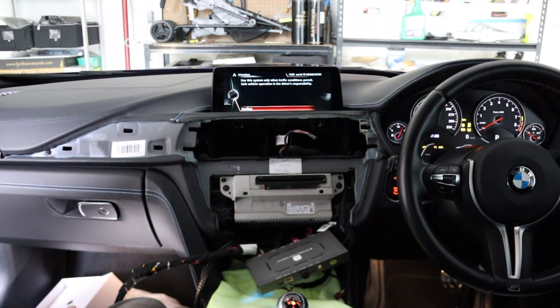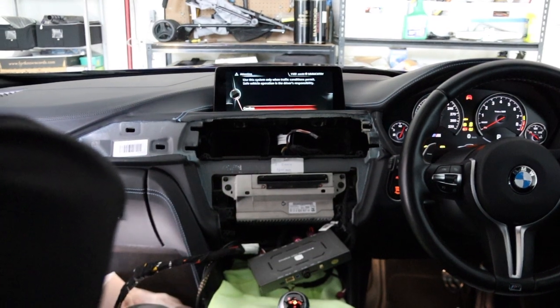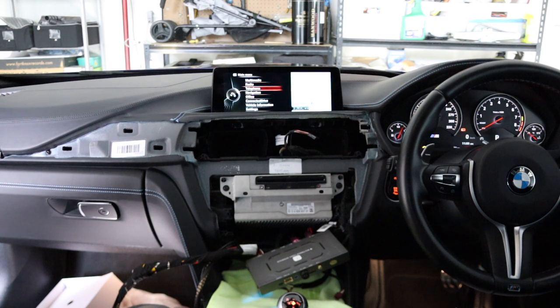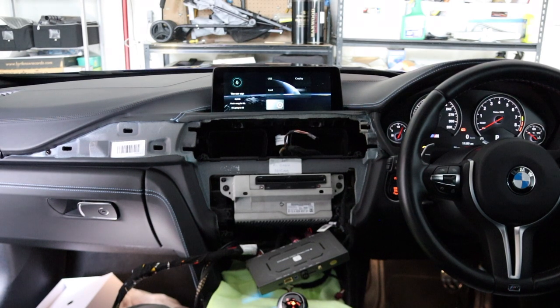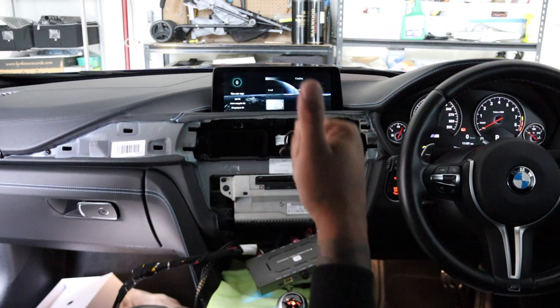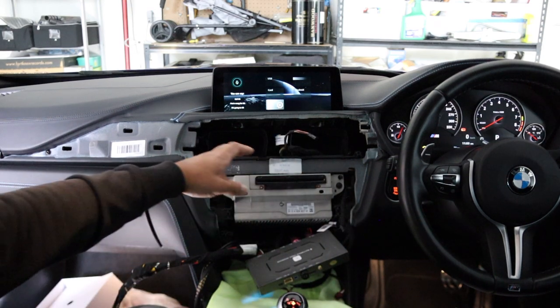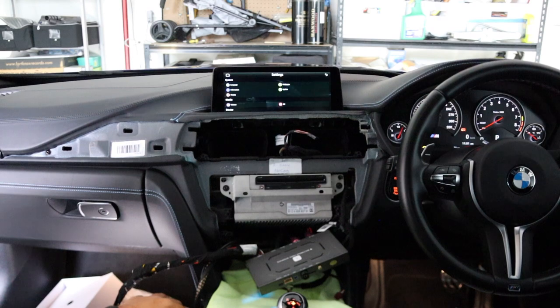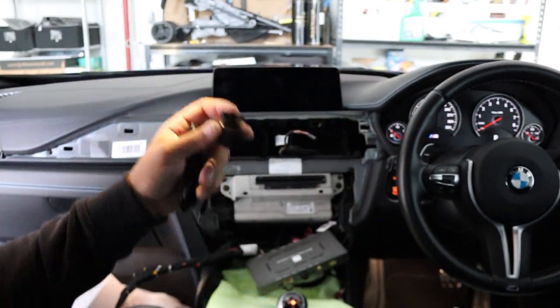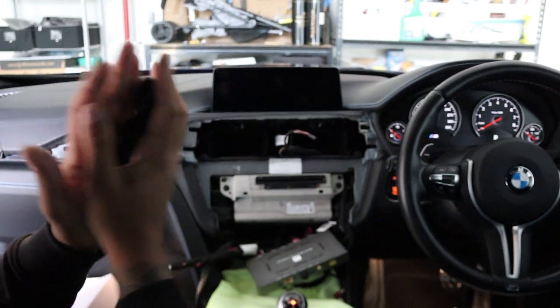We're far from finished, but let's just see if certain things work. The dial is working — press and hold the back button and we're already in the CarPlay screen. Still got plenty to do: run the microphone, run the USB for CarPlay — but just like that you can get it up and running.